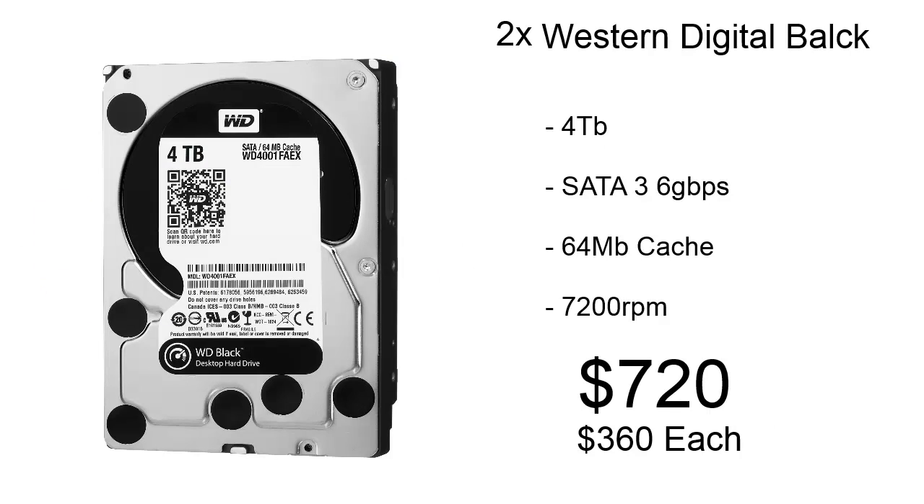For storage, we're using two Western Digital Black drives. Each of these drives are 4TB, and they're SATA 3 6Gbps with 64MB of cache. For these two drives, they're only going to cost us about $720.